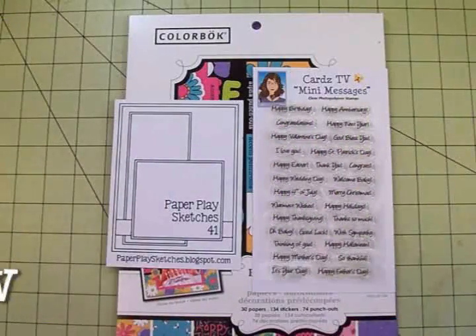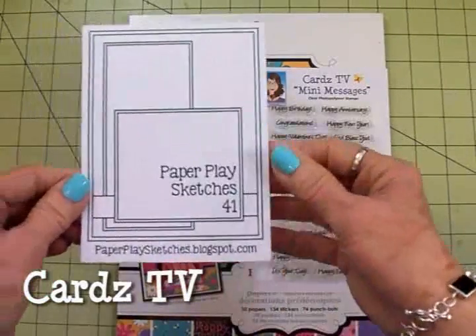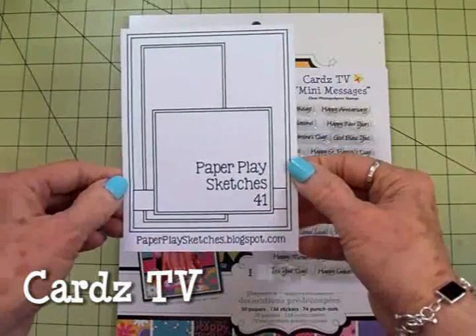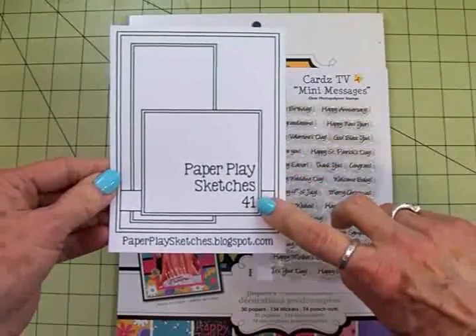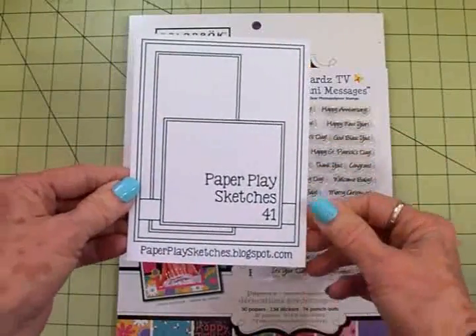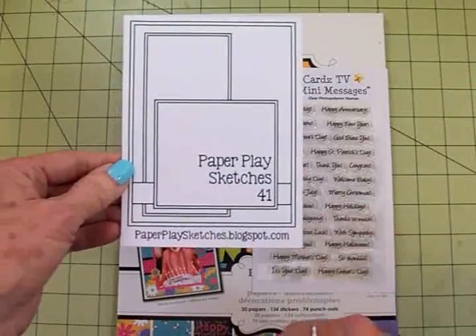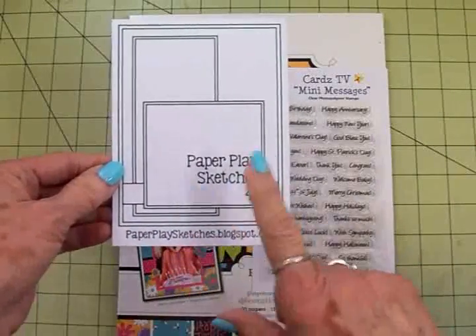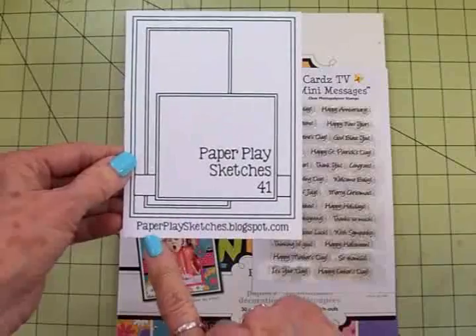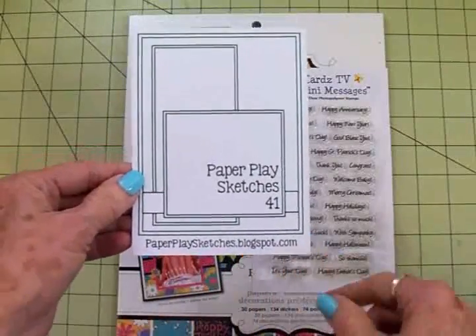Hi guys, this is Mary and you're watching Cards TV. Today is Wednesday, so that means it's time for another sketch challenge over at Paper Play Sketches. This is sketch number 41 — I think it's really cute. Come on over and take a look at what my design team sisters have done and take this challenge with us.